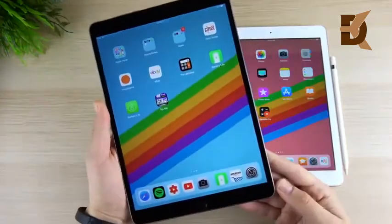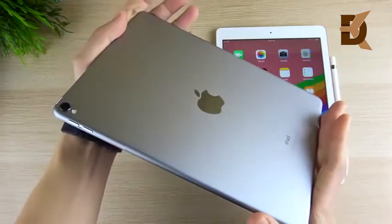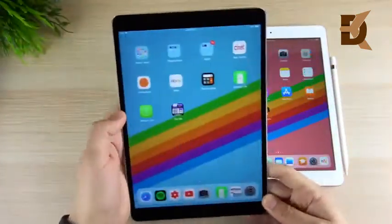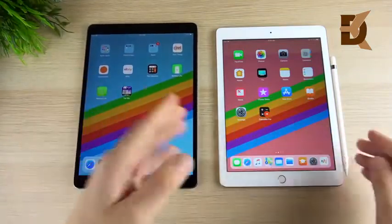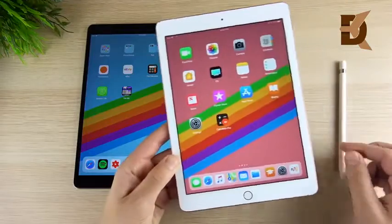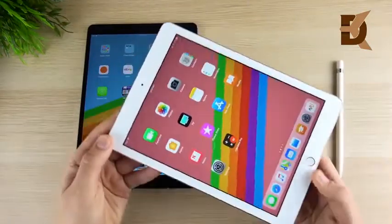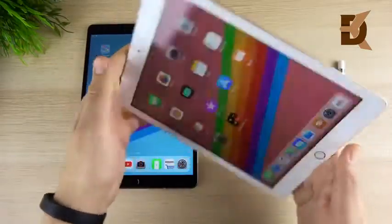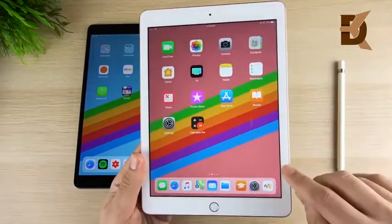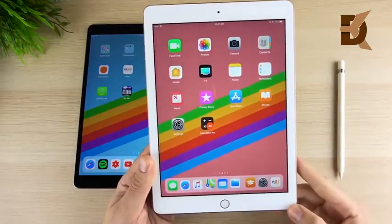Being lighter and thinner gives this tablet a more premium feel overall. The iPad from 2018 is relatively thick in comparison to most of the pro line — I think even the 9.7 from 2018 was thinner than this tablet — and it has a hollower display with non-lamination, with black bars around it that gives a hollow feel to the display.